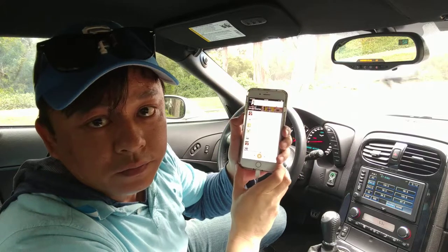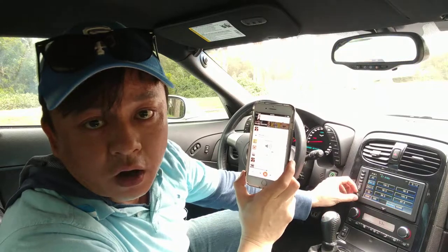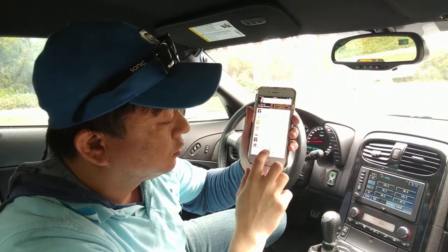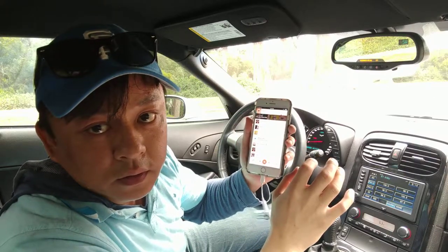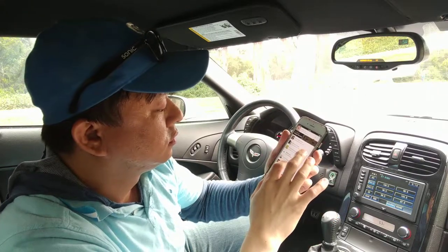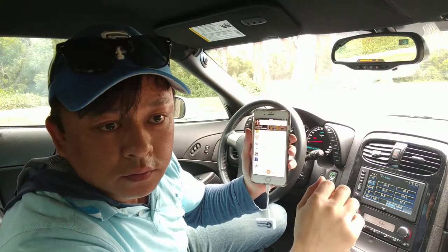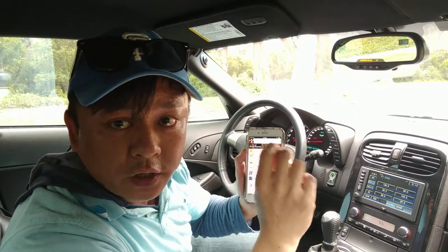You can control the volume, but ideally you want to set this to 80% and just use the car volume. Your radio is still functional — you can still go to other radio stations. You can hear that the music quality is actually very, very good and very, very clean.